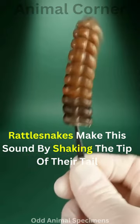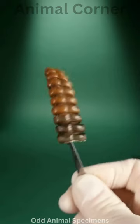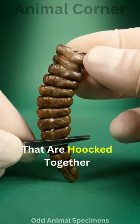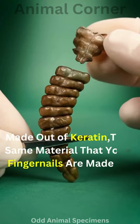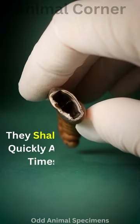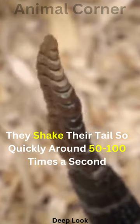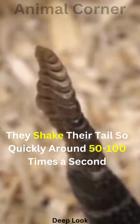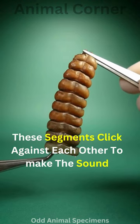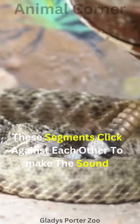Rattlesnakes make this sound by shaking the tip of their tail, which consists of loosely interlocking segments that are hooked together, made out of keratin — the same material that your fingernails are made of. They shake their tail so quickly, around 50 to 100 times a second, which is why it looks like a blur. These segments click against each other to make the sound.